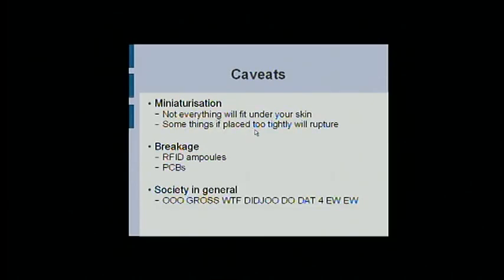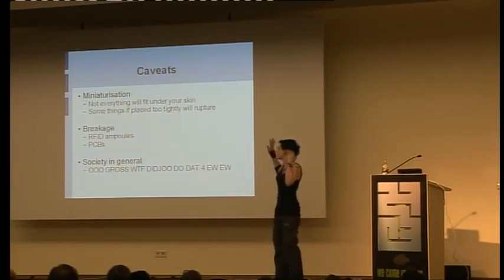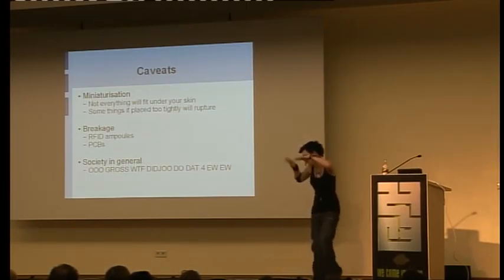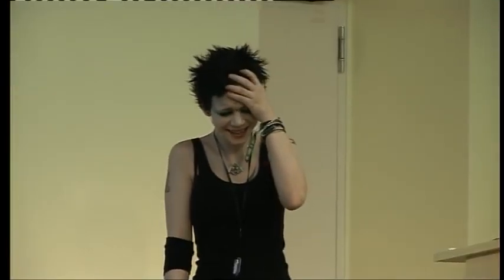Miniaturization is also an issue — I've had a lot of problems because things come on PCBs that won't actually fit. PCBs themselves are not good for going under your skin. If you place it too tightly, sometimes you'll knock into a corner and everything will come out and you have to start again. Be careful of breakage. Be careful of society too — they just look at you and freak out. Stay away from normal people.